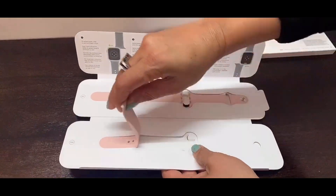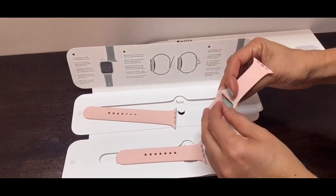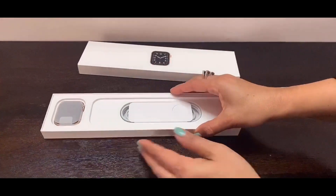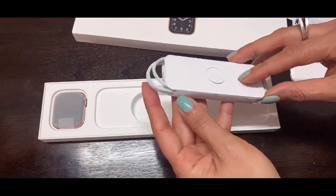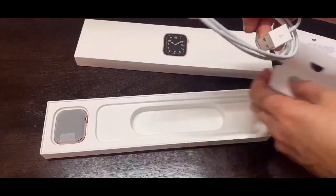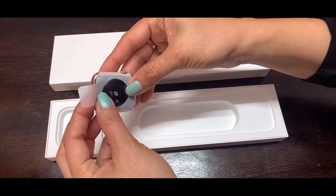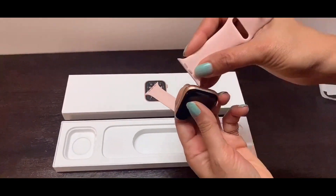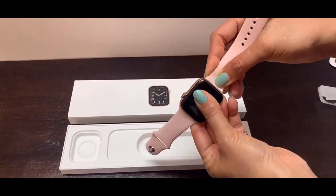Wow, the straps look like stickers but wait — they're real! When we open the box for the watch, there is a section 'Designed by Apple in California' — basically a user's manual guide — and next is the charging cradle for the watch. Let me open the watch: it is in gold aluminium case and it's amazing. Let's attach the straps — I can't wait to pair it with my phone and wear it on my wrist.